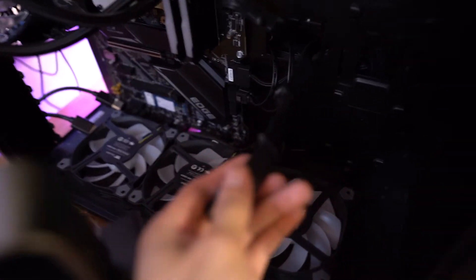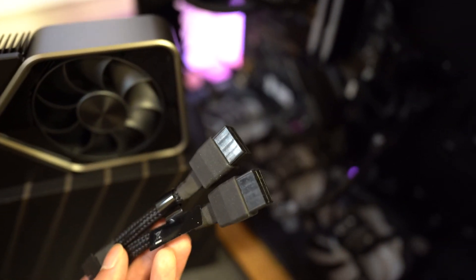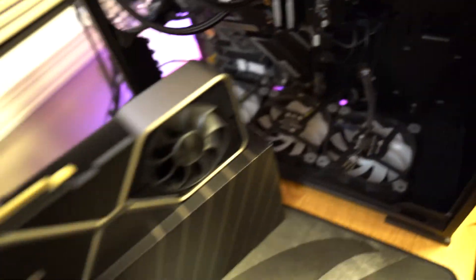We're done unboxing the 3080. The next thing is installing it in my computer. The only issue I have right now is I only have one 8-pin cable. It requires two 8-pin cables going into the 12-pin adapter. I'm hearing some people say it requires two separate cables instead of daisy chaining it, but I'm gonna try it first and see if it'll provide enough wattage to run the card.